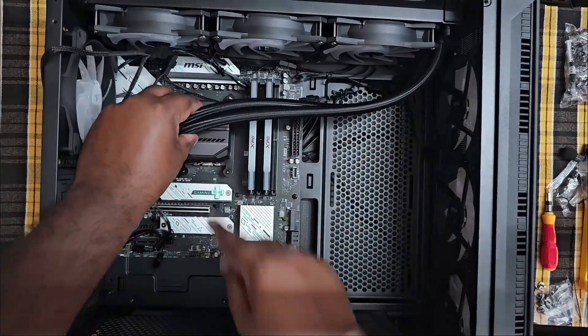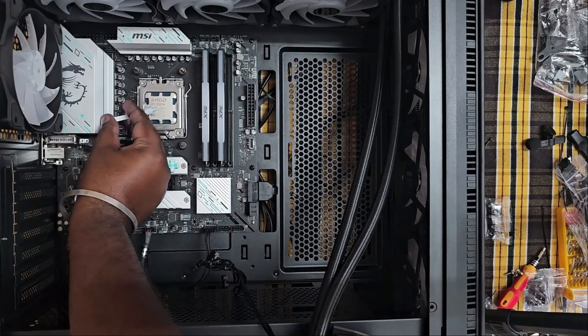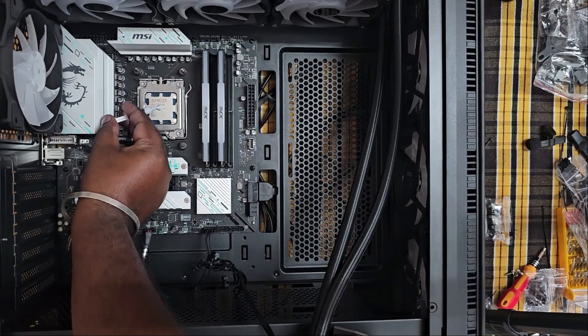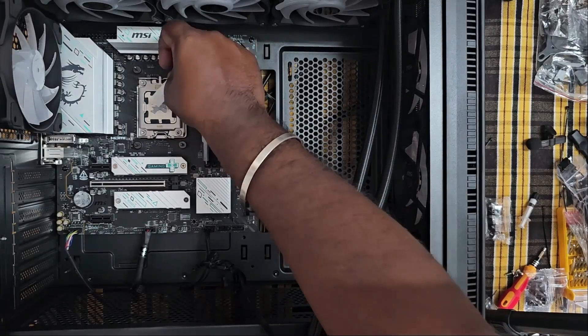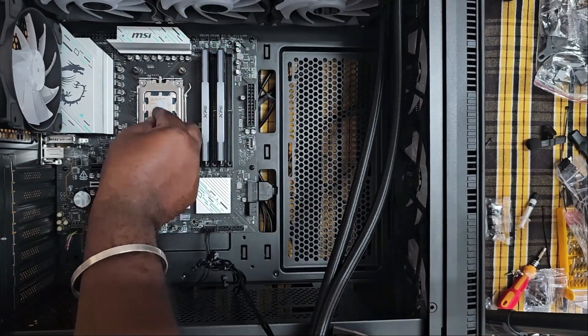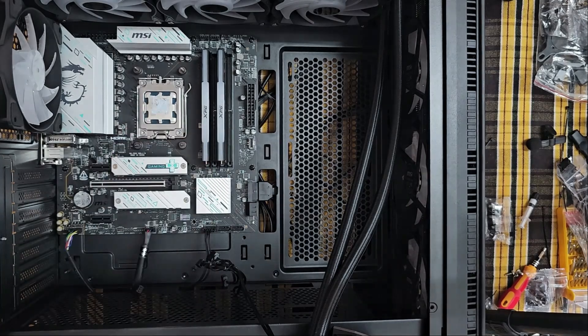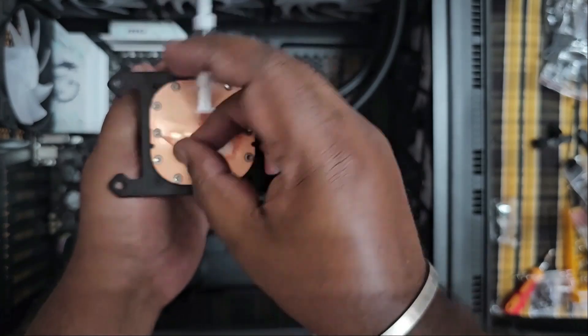Now we have to test and remove the thermal paste and remove the cover from the CPU cooler. Once we have tested and fixed it, we have to complete the installation of the thermal paste and fix it.